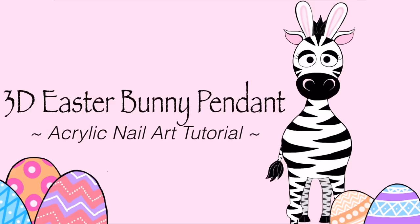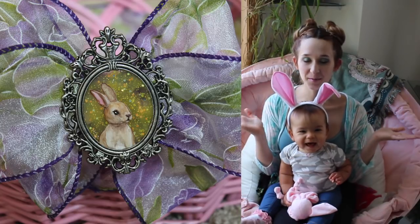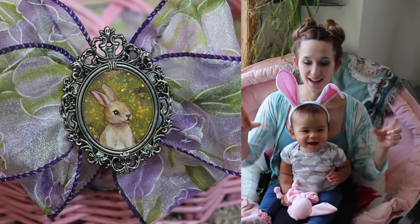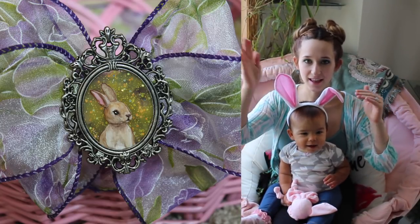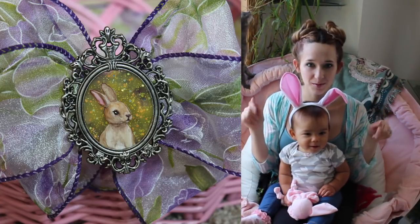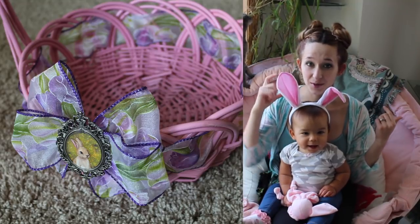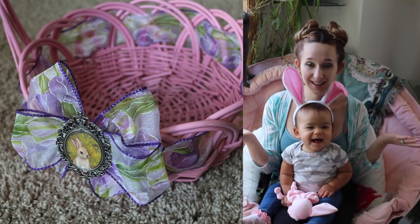3D Easter Bunny Pendant Acrylic Kniller Tutorial by Hot Pink Zebra Polish. Hi guys! In today's video I'm going to be showing you a cute little bunny rabbit pendant. It's got a yellow kind of sheer background that's a gel polish from Madame Glam — I'll put a link to that in the description box below, check that out as well as a discount code. And then it's got a cute little 3D bunny on it. I absolutely love the way this turned out.